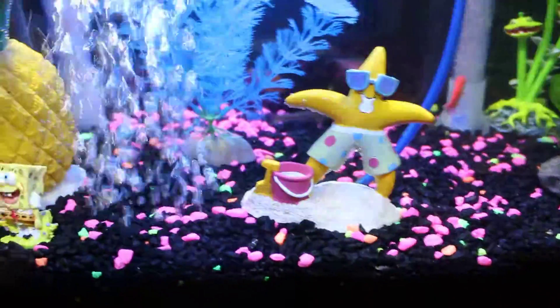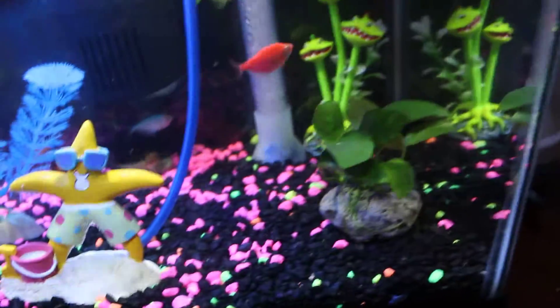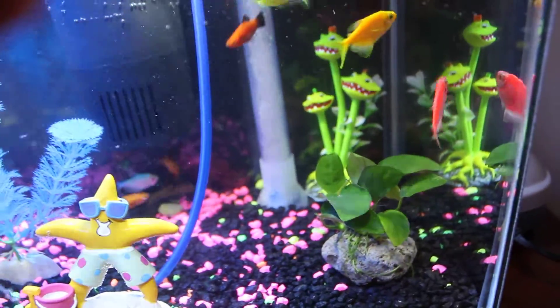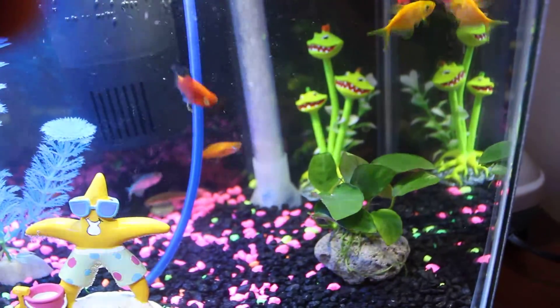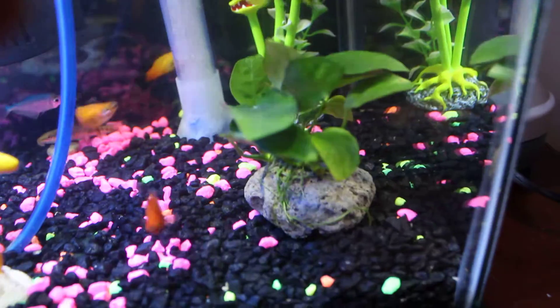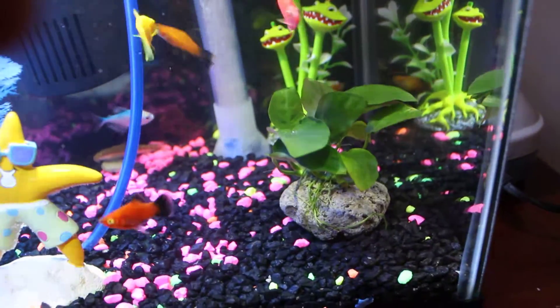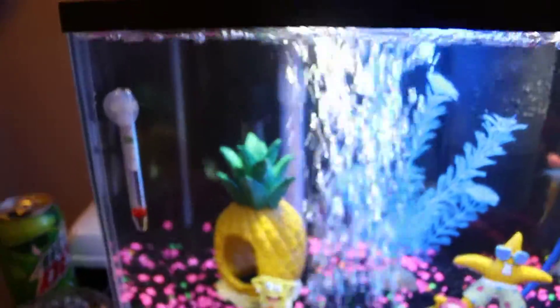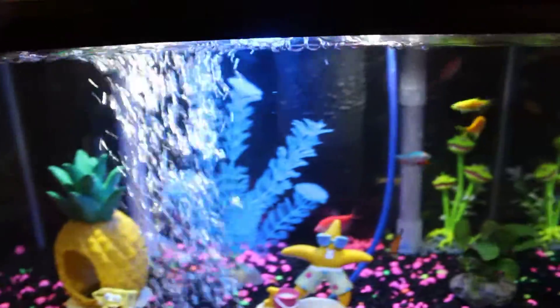I'm not sure what his name is, but that's a nice big fish I got. I also got some — looks like flytrap plants or something — and then this is a real plant, which will be beneficial to the water and help clean it.